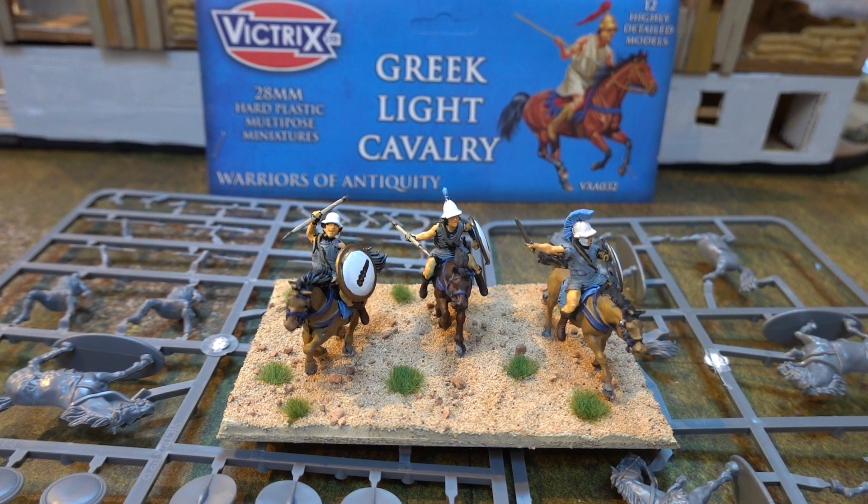Why hello there! Looking for Greek Light Cavalry from the Greek or Persian Wars, or any other Greek Wars to be honest. You came to the right place. This is Impratif Espasian and his trusty sidekick. And we're doing a very simple unboxing on these figures.